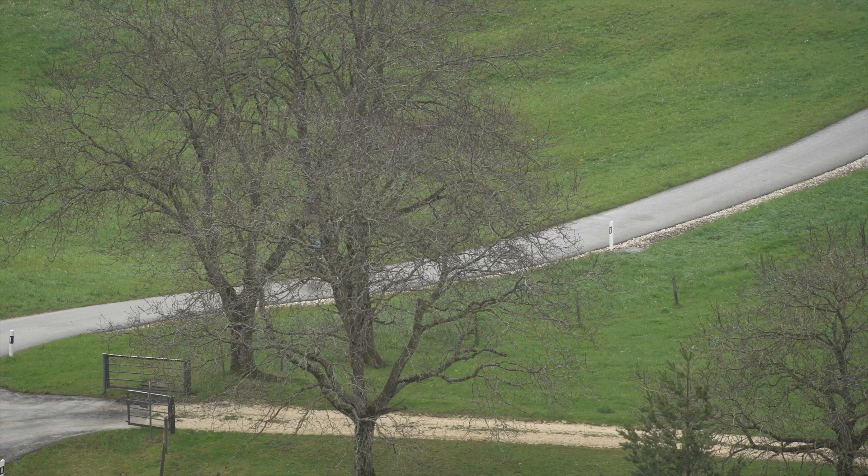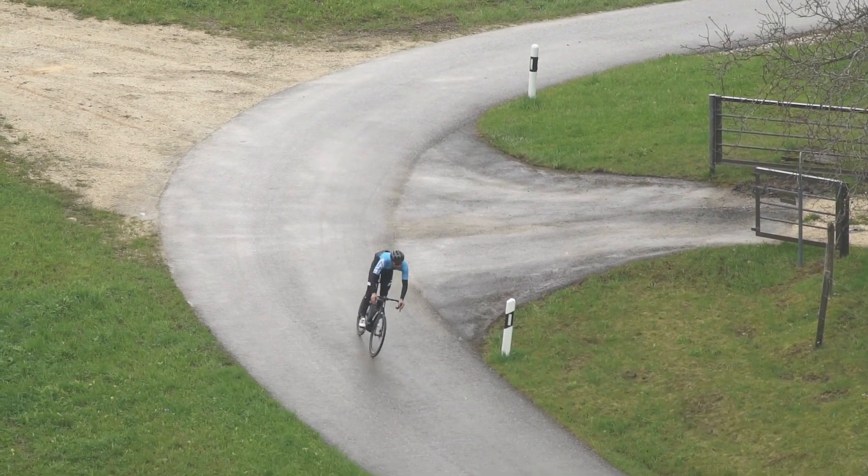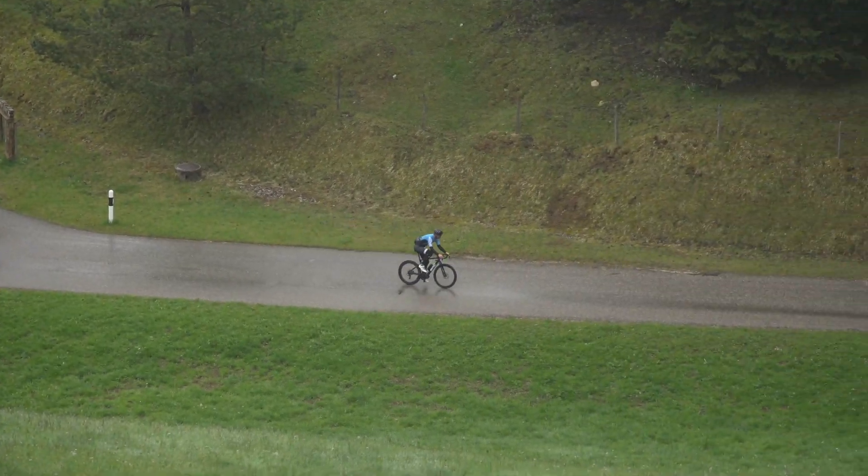For us, what makes a bike handle like a road bike is the agility, so you can throw it left and right in a technical downhill. There's a predictable steering position and feeling, so you know what the bike is going to do when you steer into a corner. You are able to control it in the best possible way.